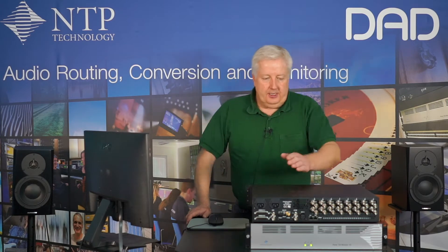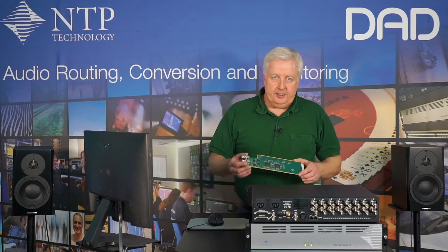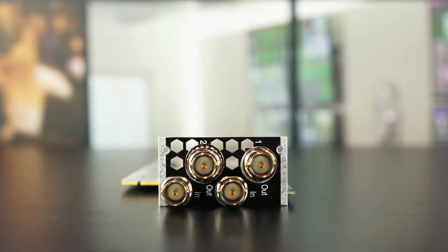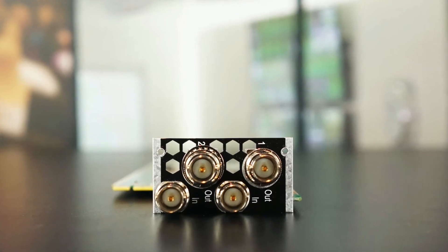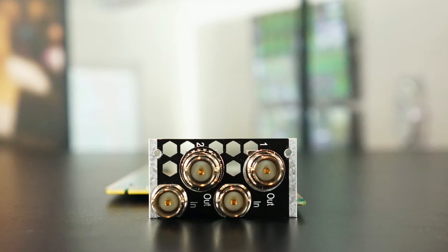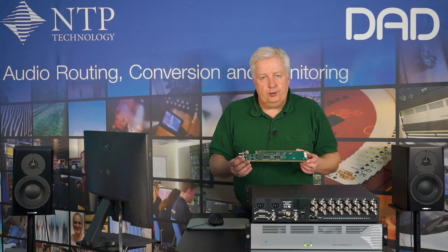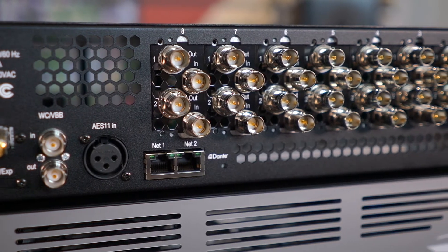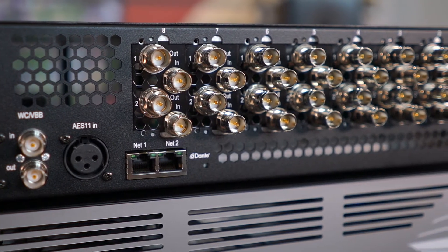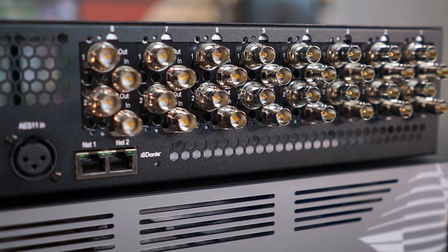In this case, we have installed eight SDI embedder/de-embedder cards. The SDI embedder/de-embedder card has two SDI inputs and two SDI outputs, so it can do both embedding and de-embedding on the same card across two SDI signals. SDI signals can be standard resolution, HD resolution, and 3G resolution at any frame rate. So with eight SDI cards in the box, you actually have 16 SDI embedders and de-embedders in one 2U chassis — an extremely powerful combination.